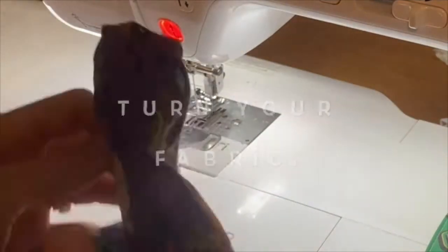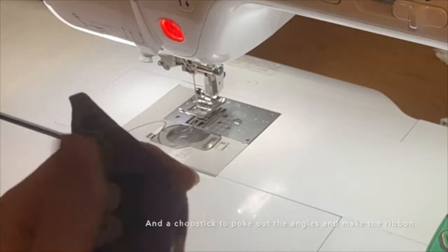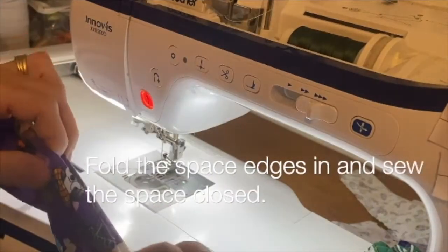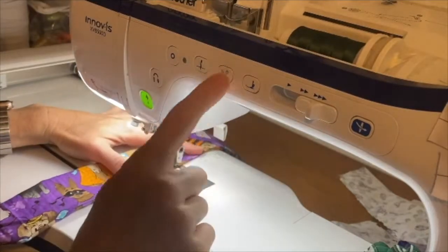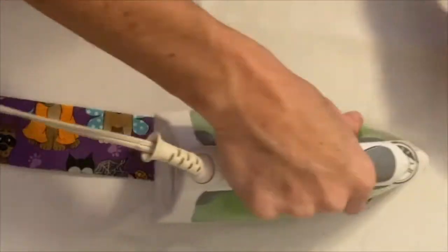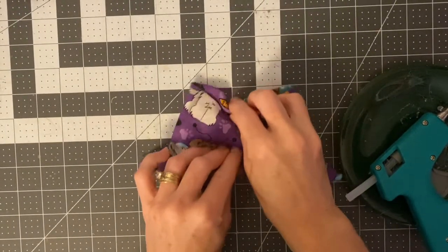You don't have to measure. Turn your fabric inside out with a chopstick — I like those because they are free with your purchase of sushi. Then you will want to fold in the edges of that space that you created before and sew it closed. Take it over to the ironing board, give it a nice crisp iron, and pay attention to the direction of your fabric as you make your bow so that you don't go upside down.